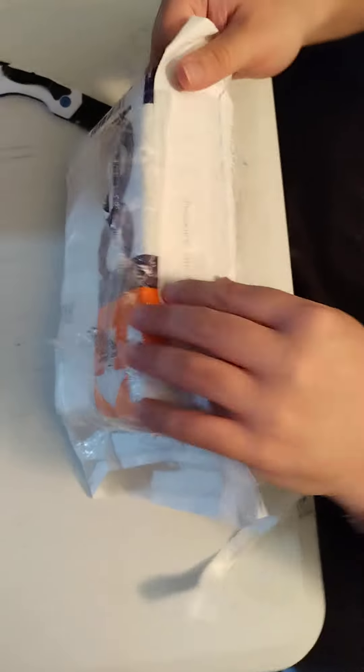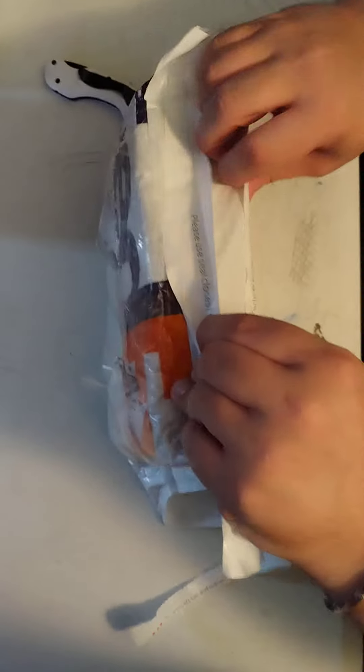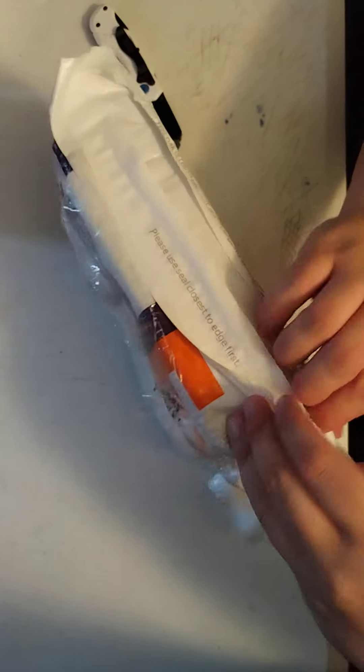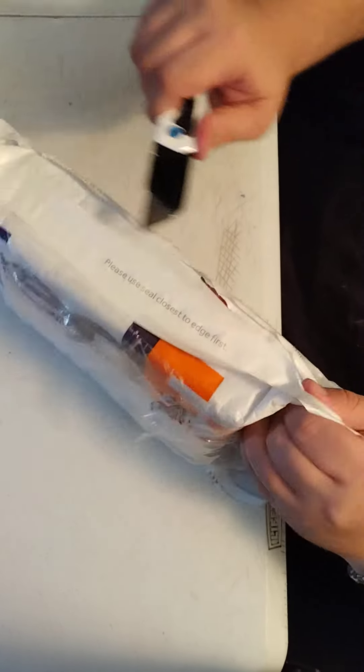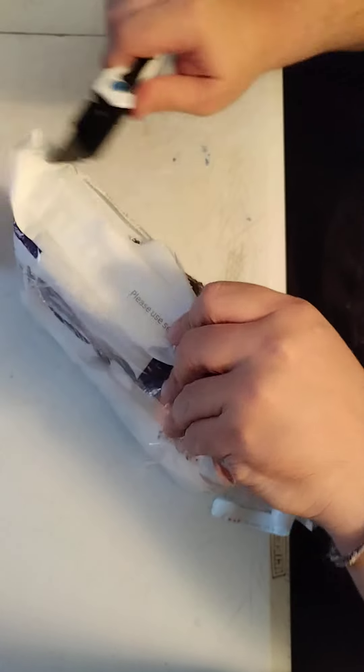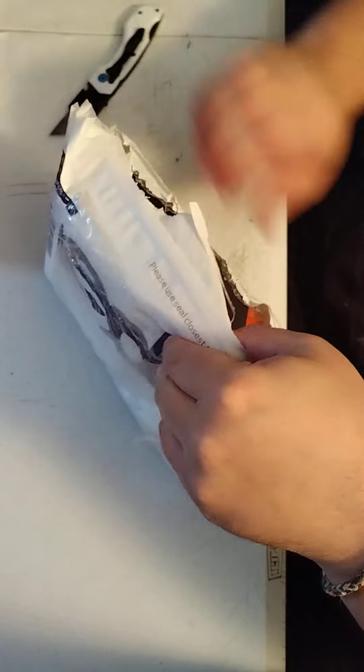The pedal was kind enough to come with packaging, but that was for me to deal with. Anyway, I'm going to cut it open now. Alright, so nothing is inside the outer packaging. This is kind of cool.